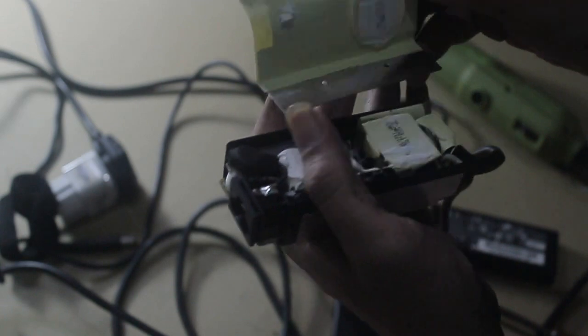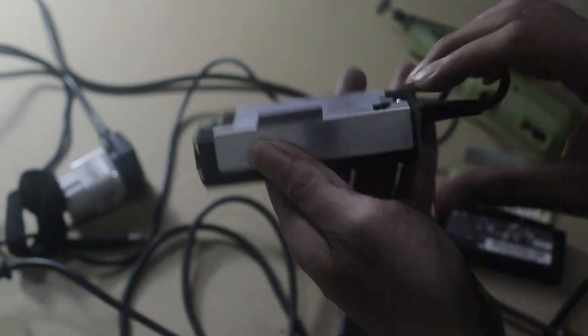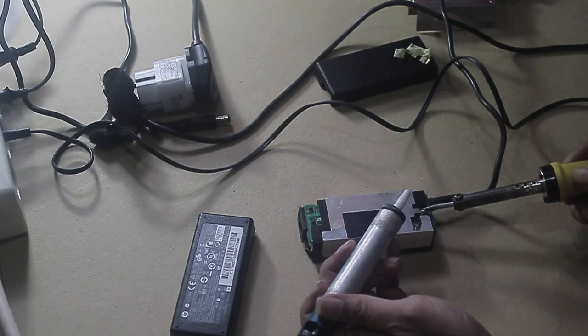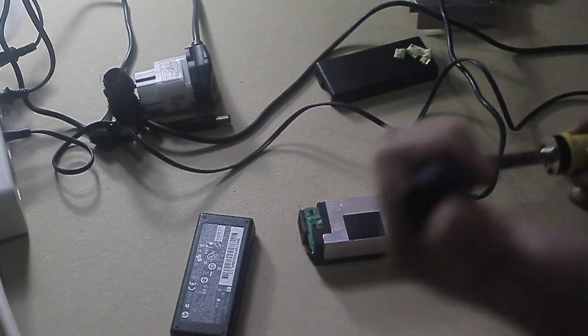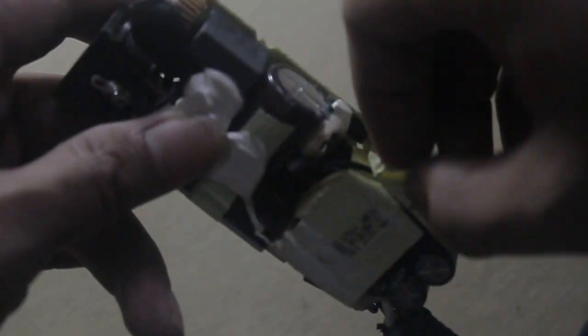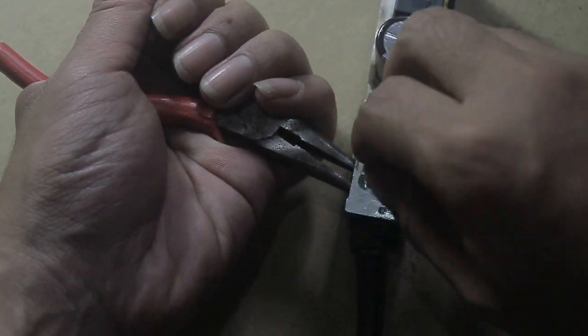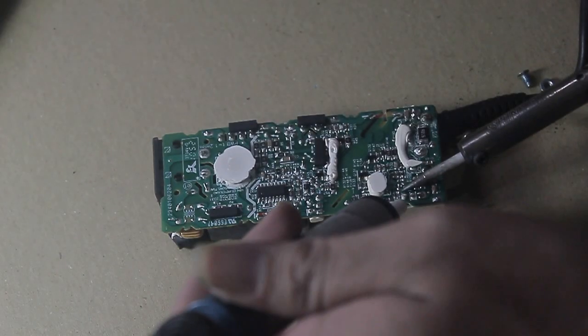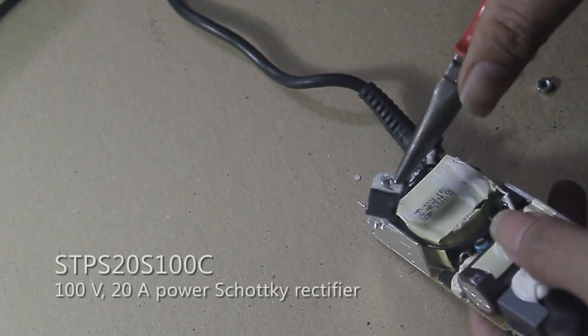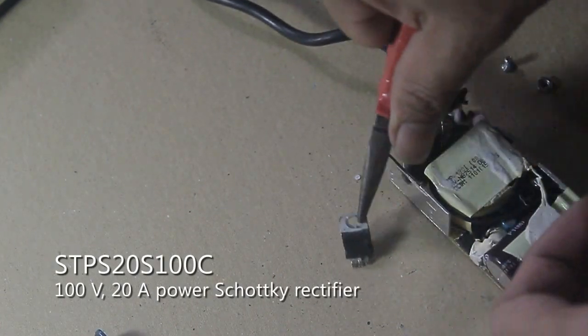To check the components inside the laptop adapter, you must open the adapter case, which is sealed with hot glue around it. You may use a heat blower or a rotary cutter like I did. This is the STP S20S100C — it's a 100-volt 20-ampere power Schottky rectifier.